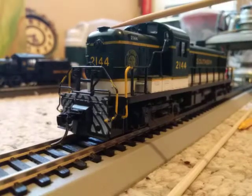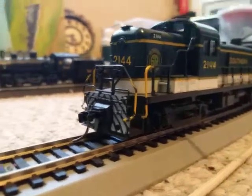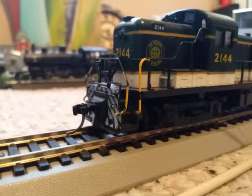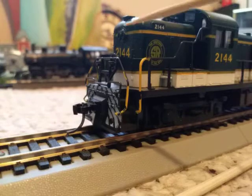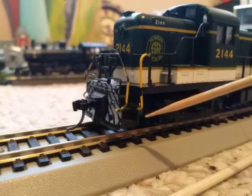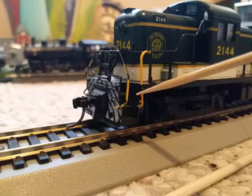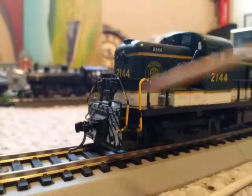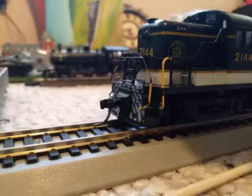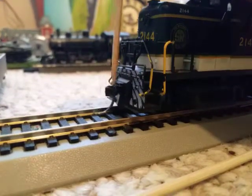I've yet to figure out what this platform is — if anyone knows, please tell me down in the comments. You got your number board here on the side with the loco's number, the 2144. You have separately applied handrails and grab rails. As you can see, the paint's chipping off of mine — then again, it was custom painted by the original owner. You've got the new coupler, which I had just recently installed due to the one on the back breaking.